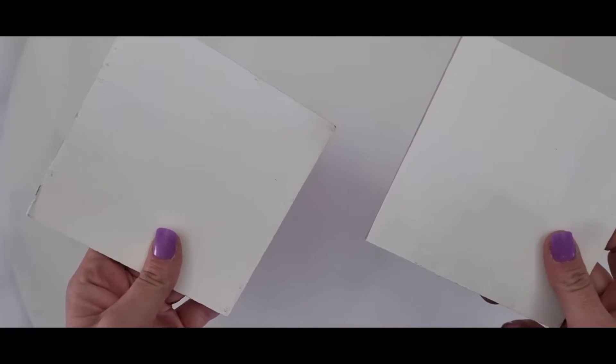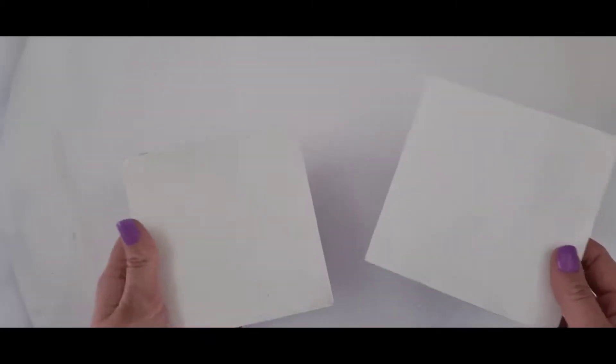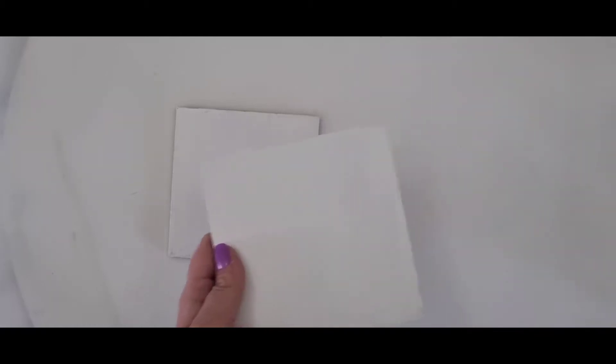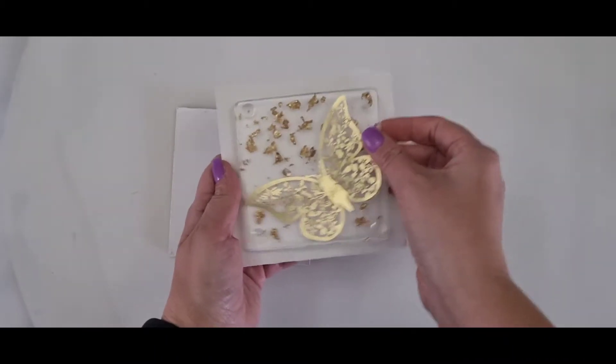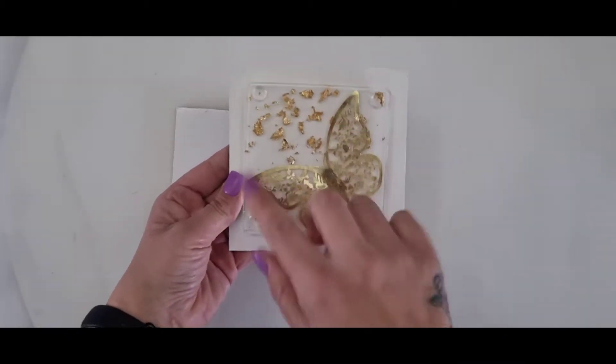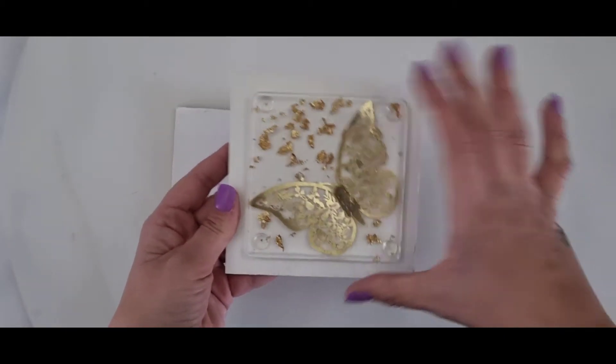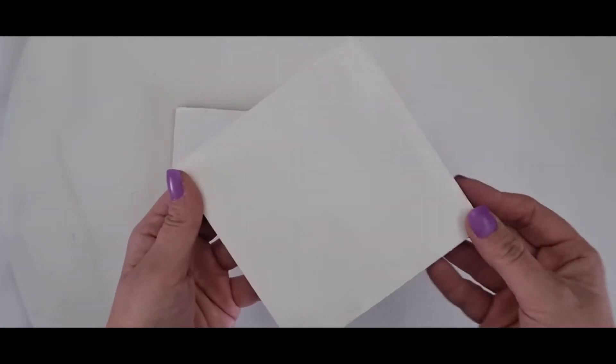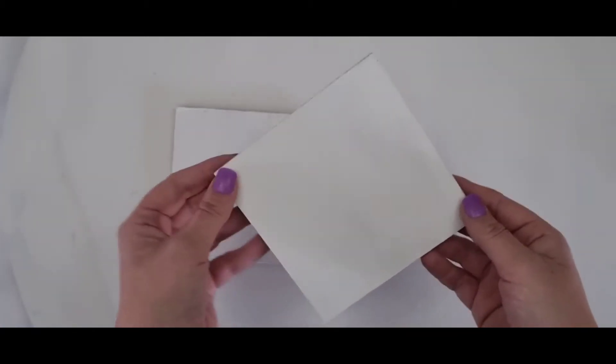Today we're going to be doing something different. We are still doing the resin, however I've got wooden coasters — a little bit bigger than a normal coaster. I'll show you the difference in size. So this is a normal standard size coaster that you've seen before. That's what I made earlier, and that is the complete difference. It's only a little bit bigger, and I'm just going to be making something that I can put my bars on with flowers.